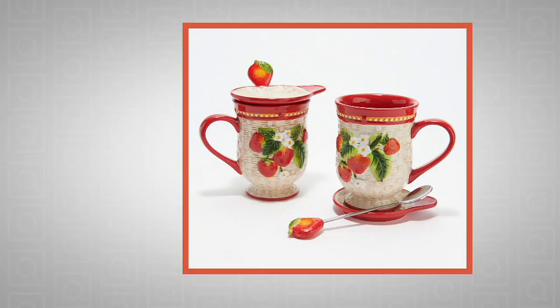We had a one day only from Temptations. It was an 11 by 7 baker, part of their make it, bake it, take it set, and it was less than $50.